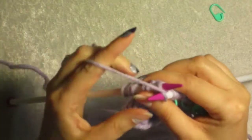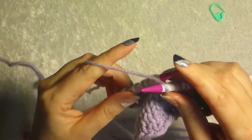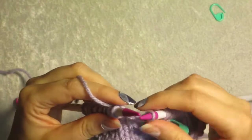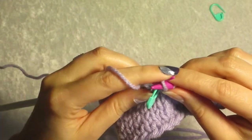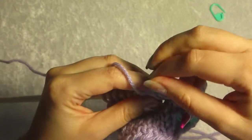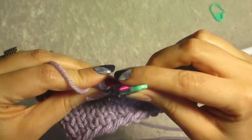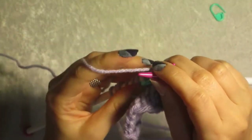So we're going to knit our way, very pathetically, back up to the marked stitch. Then we slip as if to knit, bring the loop up, slip it back, pray we've done it right, and then knit two together.